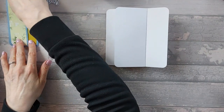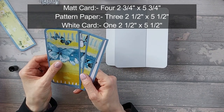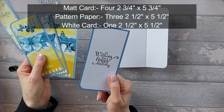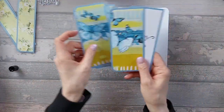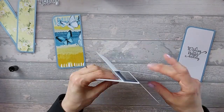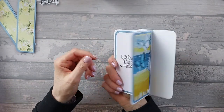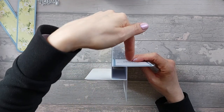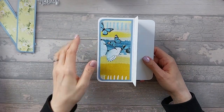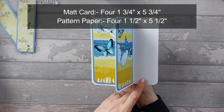For the mats and patterns for the main pieces, you're going to need four mat cards that are two and three-quarter by five and three-quarter inches. Then you need three pattern pieces that are two and a half by five and a half, and one white piece that's also two and a half by five and a half. Go ahead and stick these on. For the side pieces, you'll need four mat pieces that are one and three-quarter by five and three-quarter, and four pattern pieces that are one and a half by five and a half.